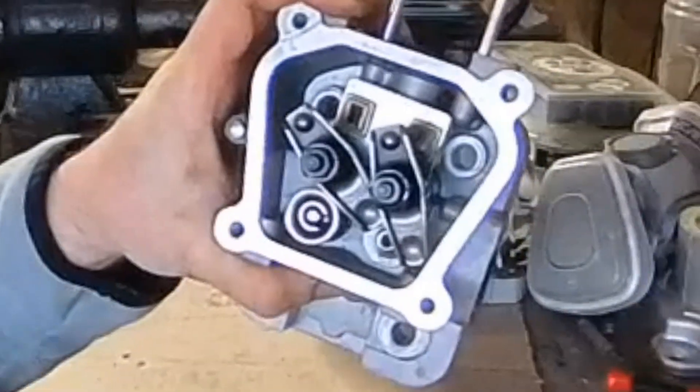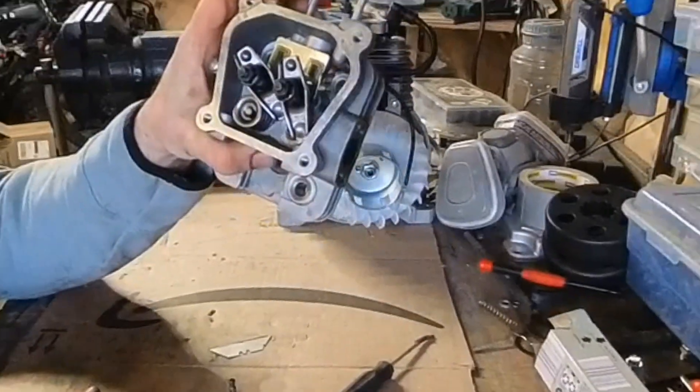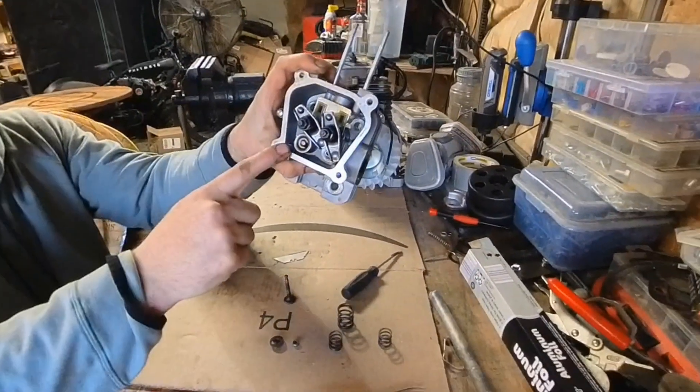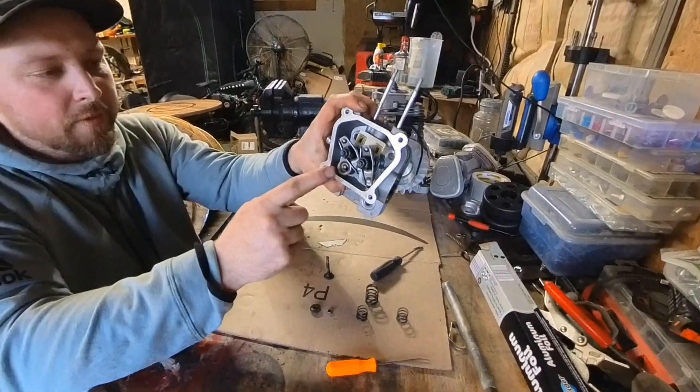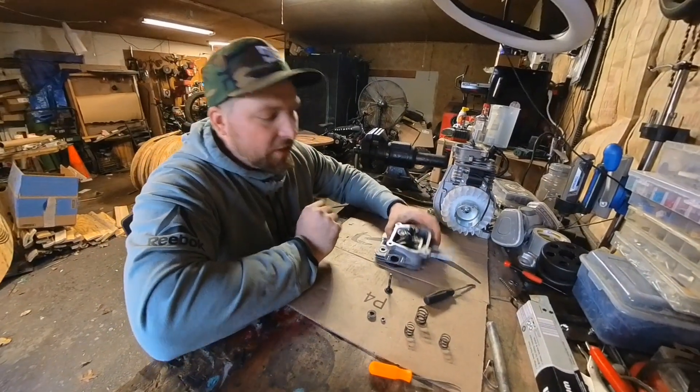I'm going to use this cap right here — that's for this size — it's too small for this one because I'm using a 212 cap, so I'm going to use that instead. There is a chance...